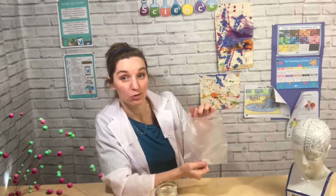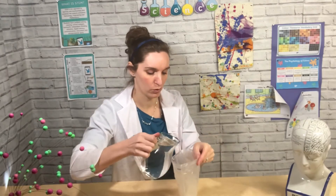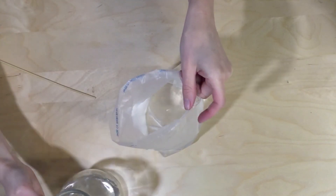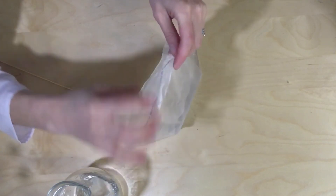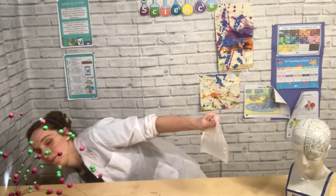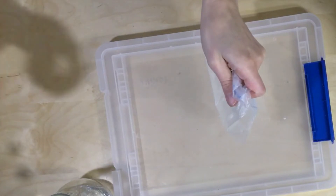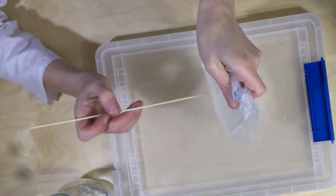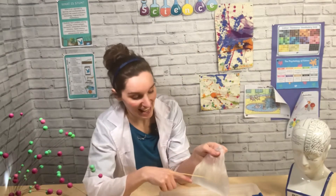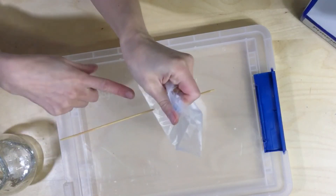A plastic bag is also made of a polymer. But this time I'm not going to fill it up with air — I'm going to fill it up with water. I'm going to put something underneath my bag, because as we saw with the balloon, some air does come out. So I'm just going to push my skewer through one side and push it through the other — and exactly the same has happened. Polymers can slide apart to allow my bamboo skewer through and they don't let any water out.